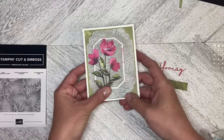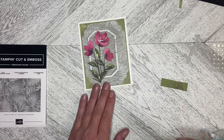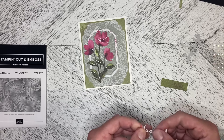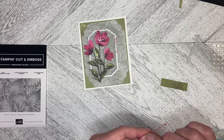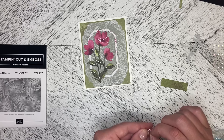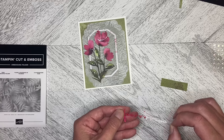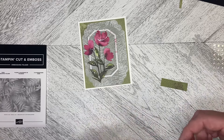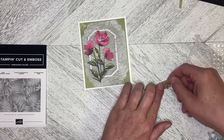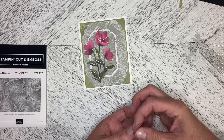I need to attach this piece, so I'm just going to peel the backing off. I'm going to be very careful that we don't tear any of the letters while we're doing this. There we go — we're just going to pop this down on here like this, and we're going to dimensionalize this as well.